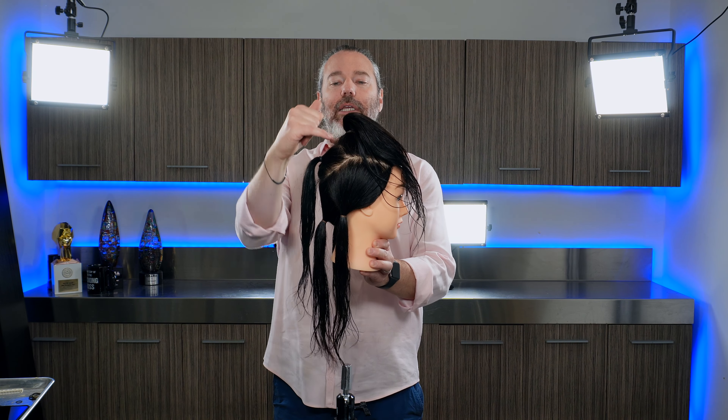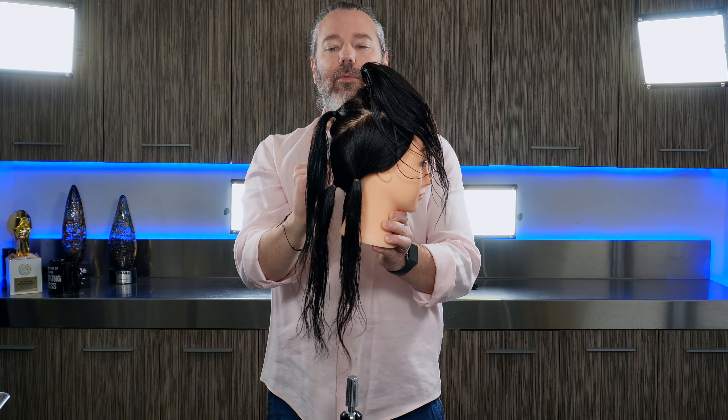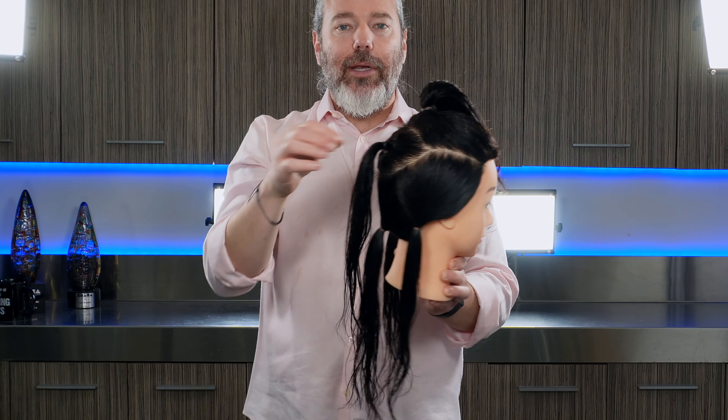What I did is I actually took this right above the crown. Your occipital bone is about right through here, so you want to have this section here — that's going to be number one.